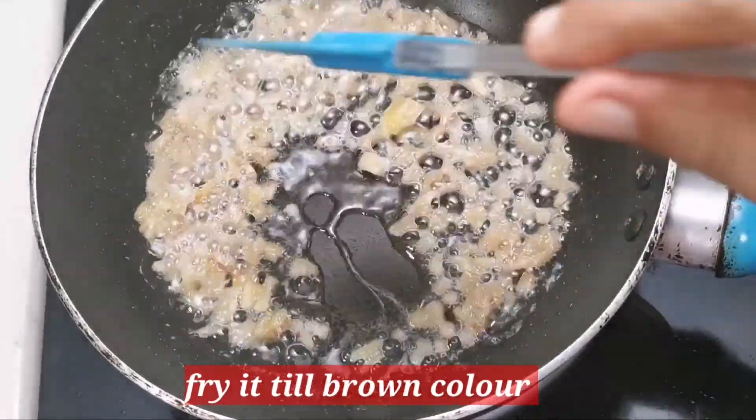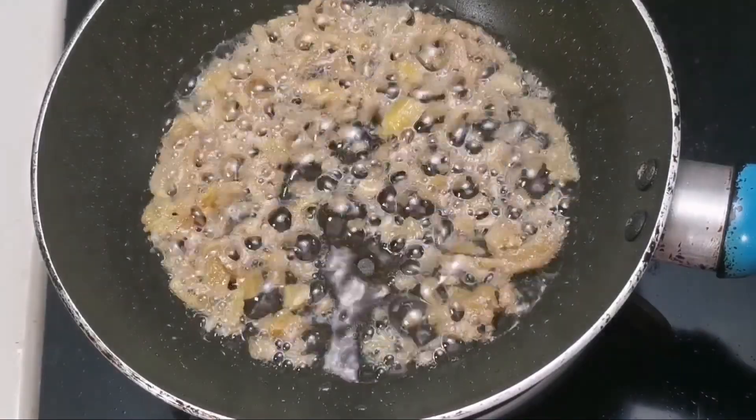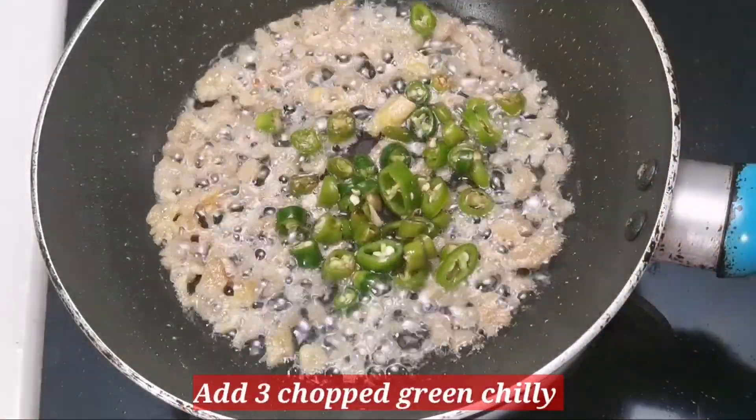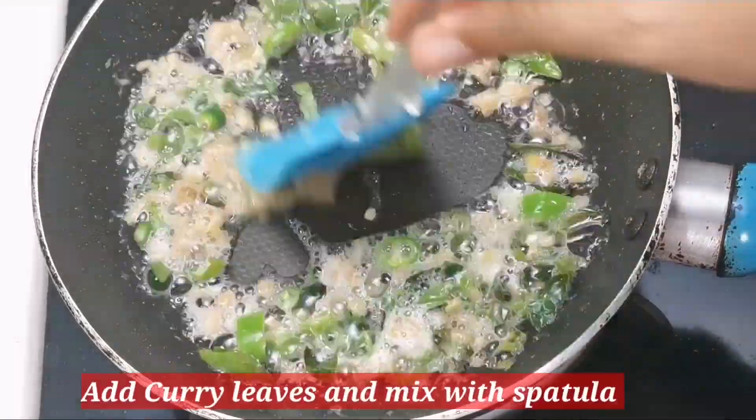I will add 3 tablespoons of rice. I will add a little bit of rice.